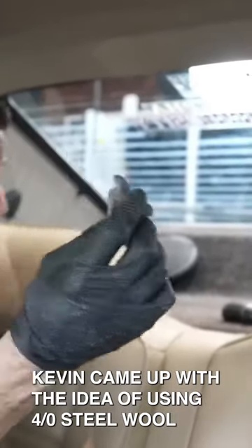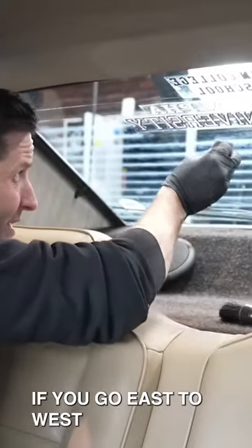Kevin came up with the idea of using 4-0 steel wool. And you can see, if you go east to west on these lines, like this, it actually takes off the schmutz that we couldn't get before with our normal cleaning technique.